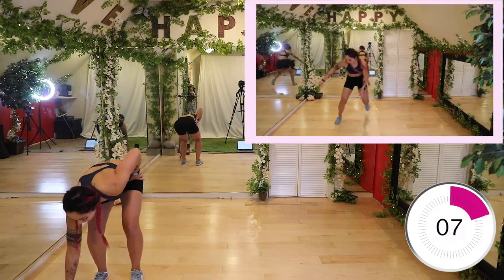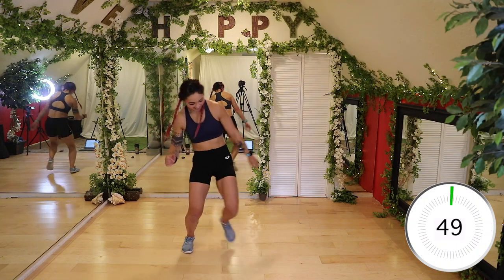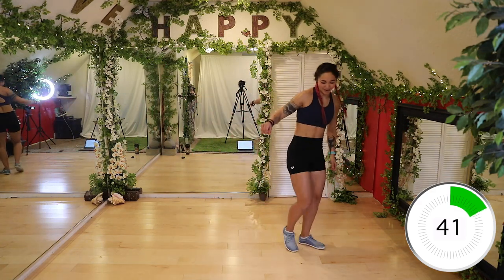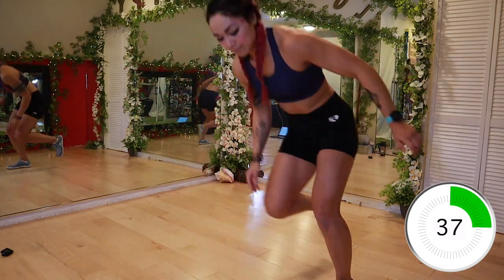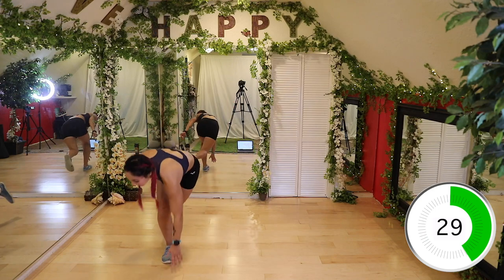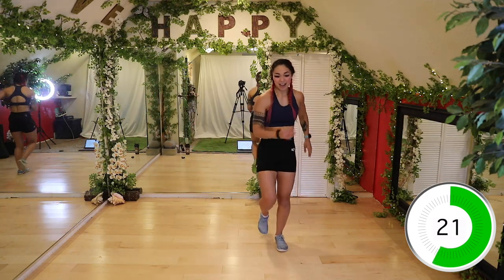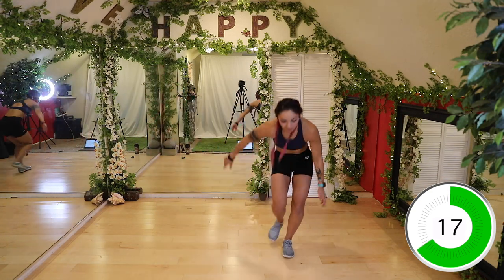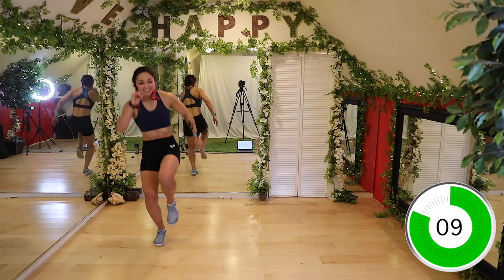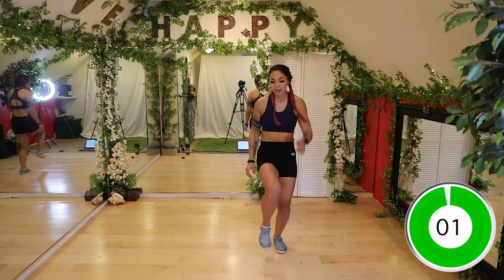Okay guys, ten seconds. We're gonna take an element from that warm-up and do a skater with a hop. Remember you can touch the ground to make it harder if you want to. Skate and hop up — really think about bringing your chest up first so that you're not just jumping up. That's gonna help you keep straight. Bring that foot up behind the other leg. This is awesome because we're also getting some great stability here. Ten seconds left — five, four, three, two, and done.